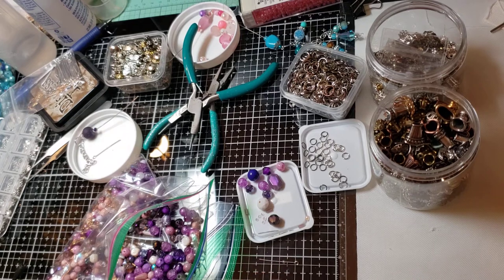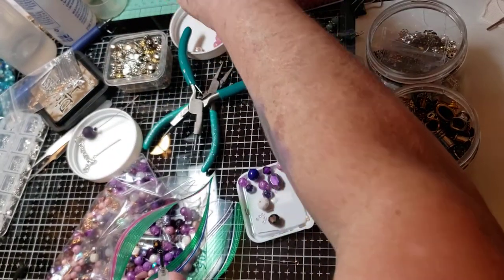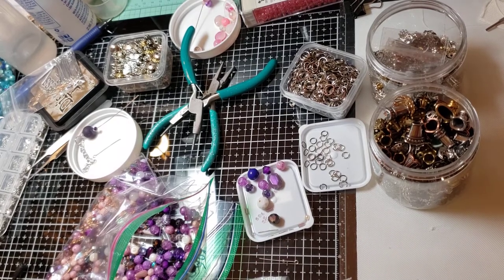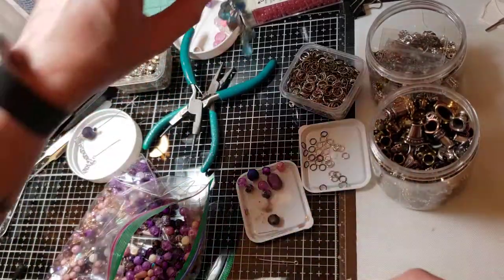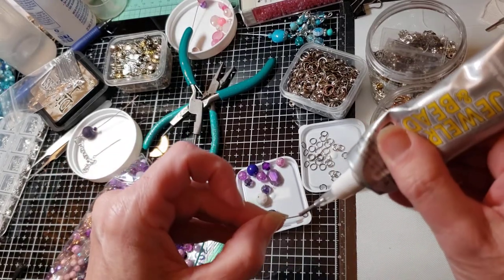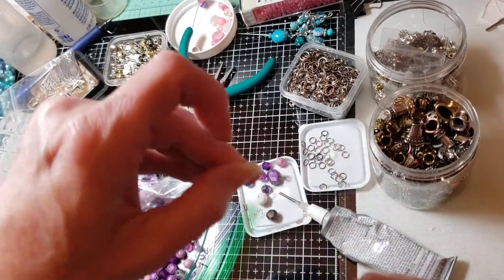I should have taken that top off last night and put a thing through it to clean it out, because my glue is not wanting to come out. All I'm doing is just putting the E6000 around the tip, right below the eye, and then pressing it down.